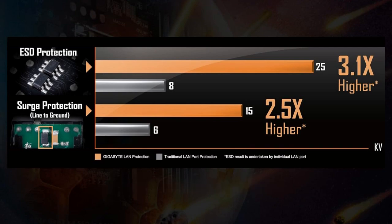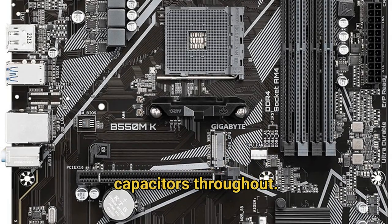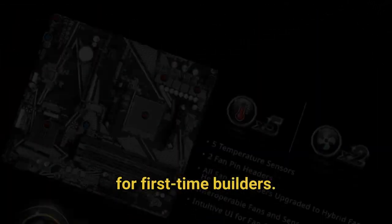The board's build quality is solid for its price range, with reinforced PCIe slots and quality capacitors throughout. Moreover, the layout is well thought out, with easily accessible SATA ports and clear labeling making installation straightforward even for first-time builders.